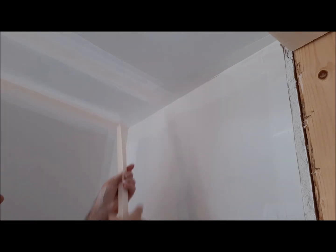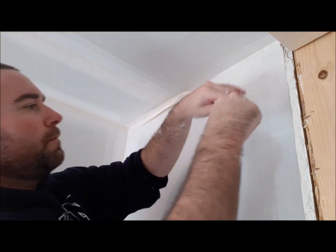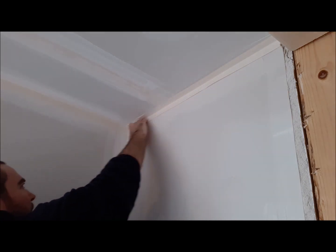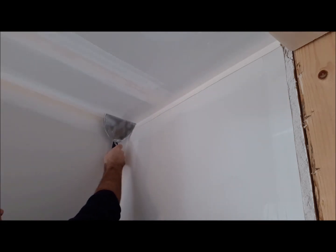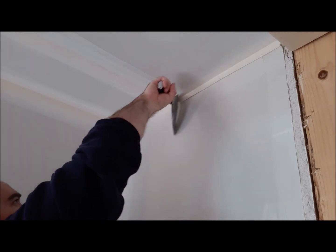Find the crease — it's pretty easy to figure out — and then tighten it up with your hands. Press it into the corner, smooth it out with your fingers at the start. You don't want a lot of mud behind there. Then just drag your drywall knife quite firmly along the paper.